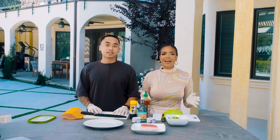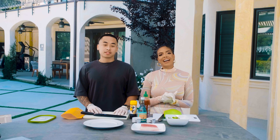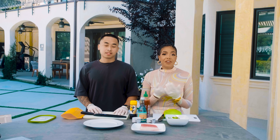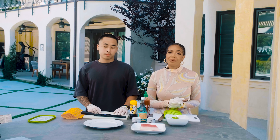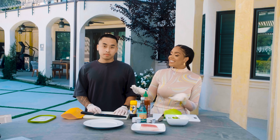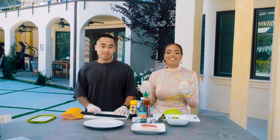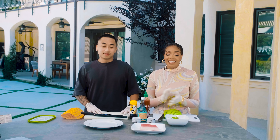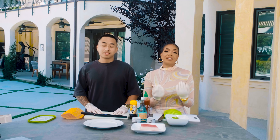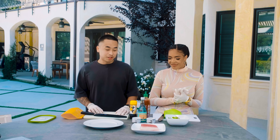Hey guys, welcome back to Makings of Chanel Dijon. Today we are making my favorite dish from one of my favorite places, Nobu. My amazing cameraman Sushi is with me — he used to be a sushi chef, so he actually knows how to professionally make the items that I love, and he's going to teach me how to make them.